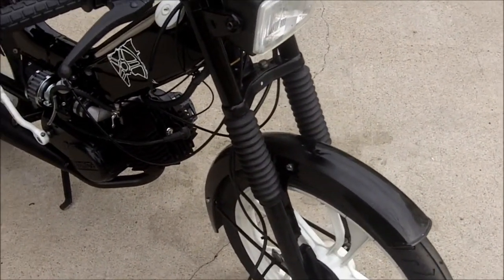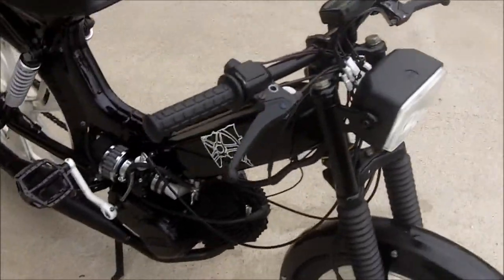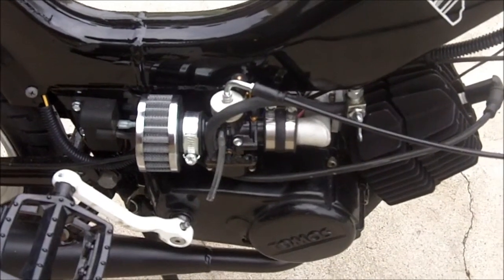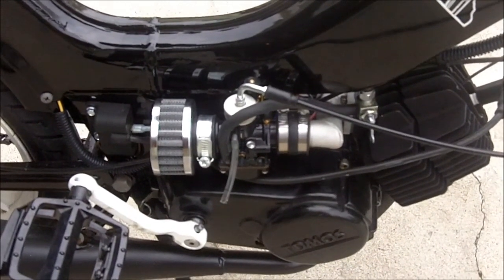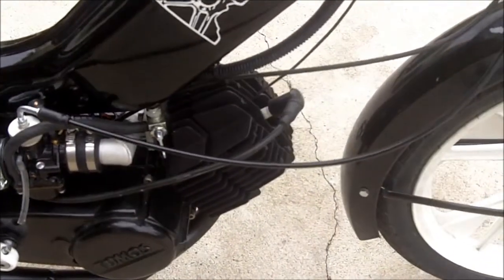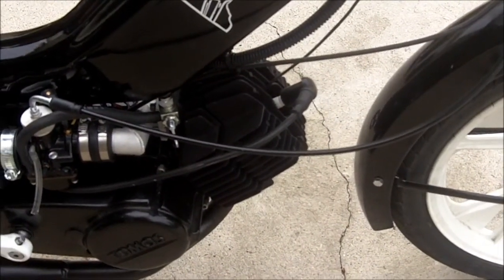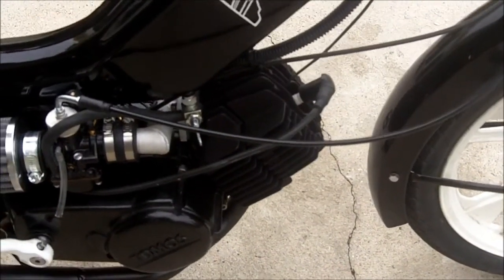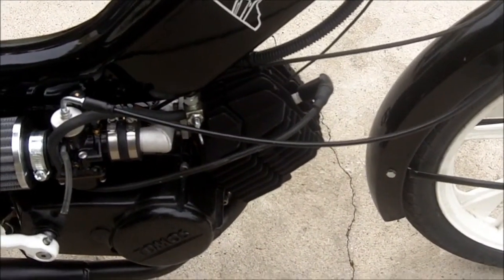Got the 21 millimeter Dellorto PHBG race carb. I've also got a different intake on there, a 70cc owl kit, and a high comp head.